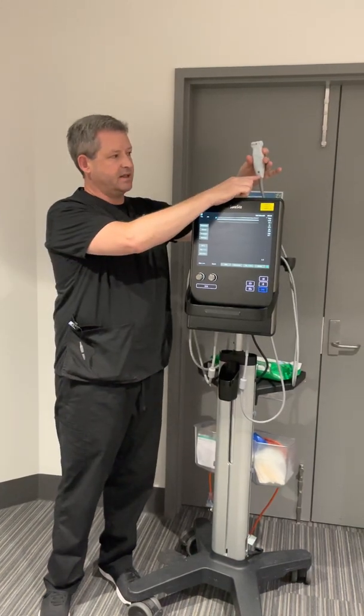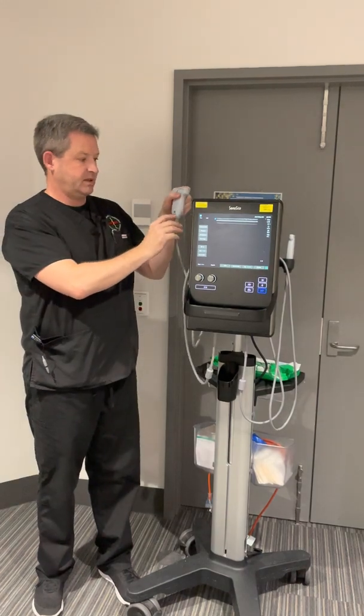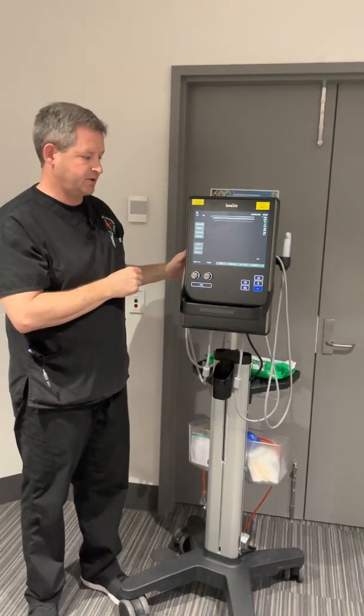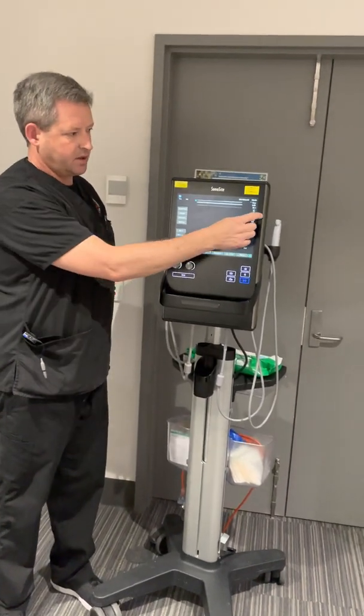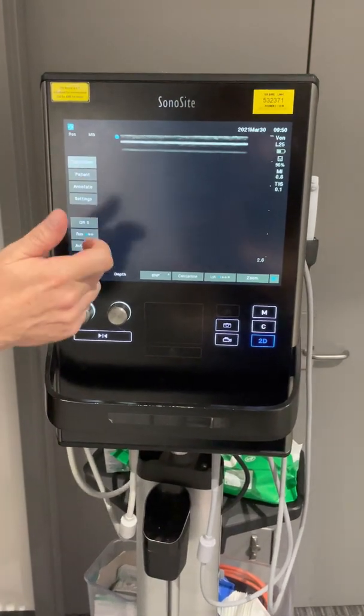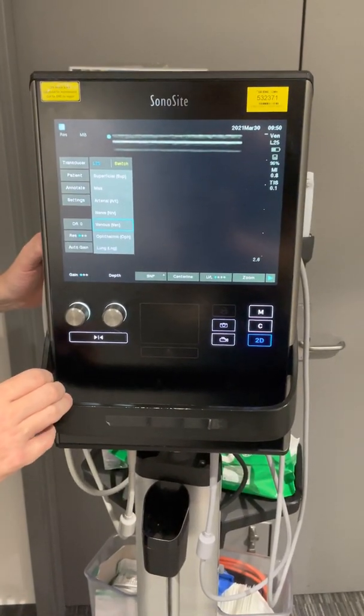At the bottom of the transducer you can see the name of the transducer — so this is the L25, and this would be the HFL50. To swap between transducers, you can currently see where the transducer is selected on the L25. To swap transducers, press the transducer button and it'll show that it's currently on the L25.